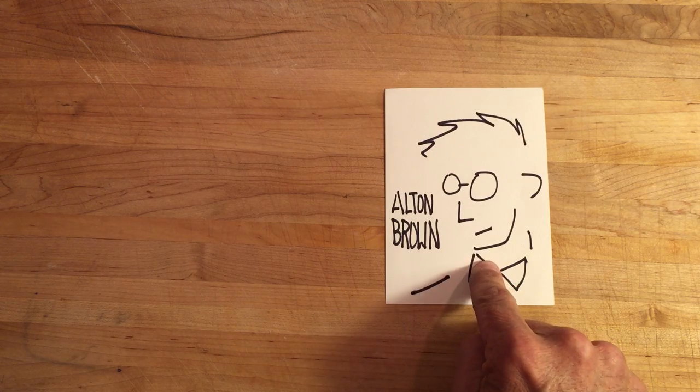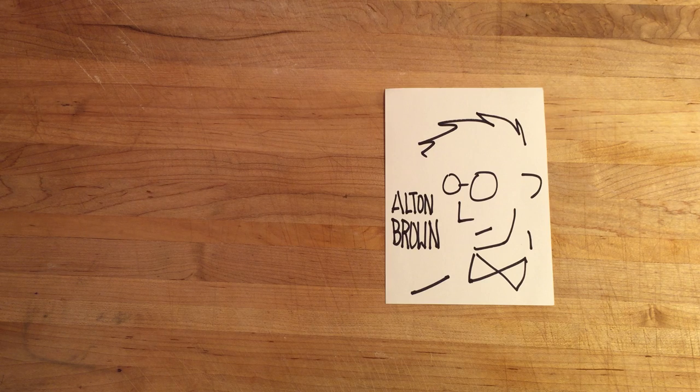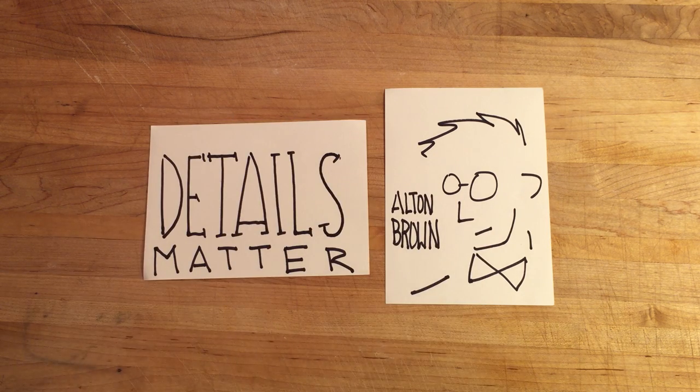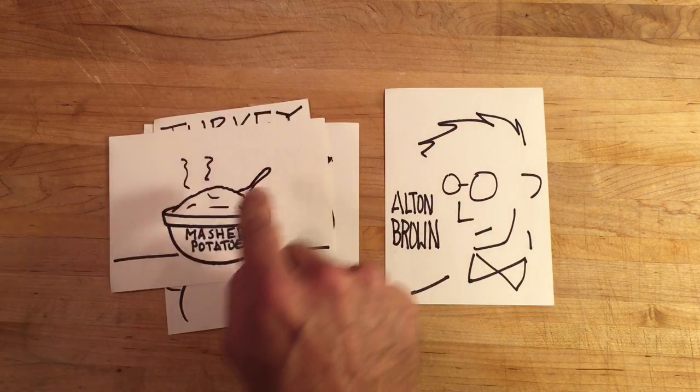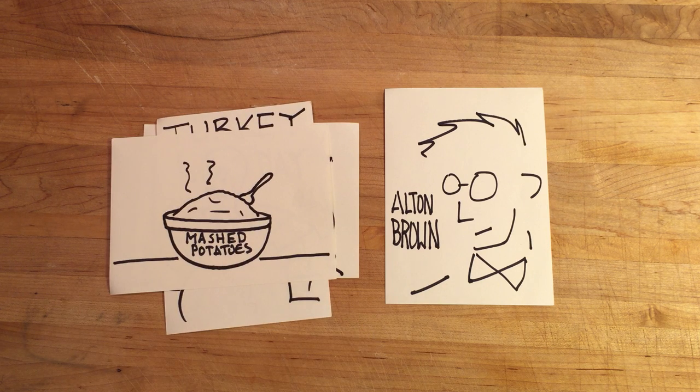Hi, food fans. Alton Brown here. You know, one of the beliefs I hold to be self-evident is that when it comes to cooking, details matter. This is certainly true when it comes to turkey day, and not only for the bird, but for the sides, the most critical of which, of course, is mashed potatoes.